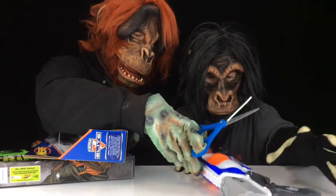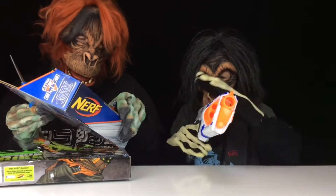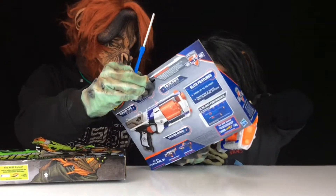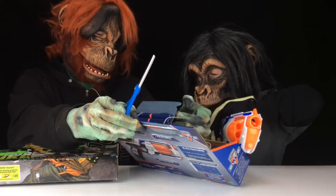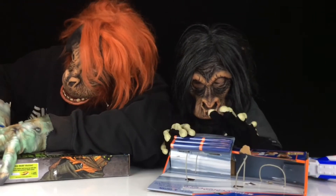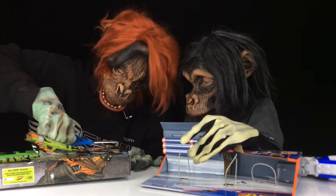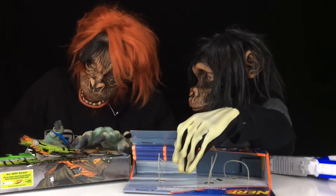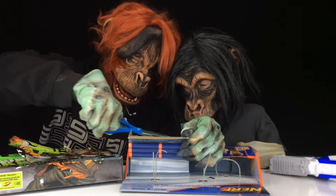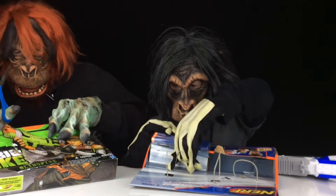There we go - Strong Arm, show everybody what the Strong Arm looks like! And this one comes with six darts. They're in here, do you want to get those darts out? Here they are. I'm gonna snip this here and here. You need me to open that for you? Okay, I'll snip that there. And so this is my Sling Fire.